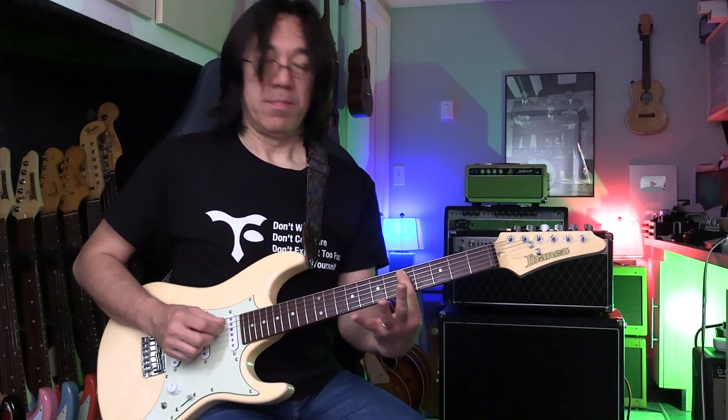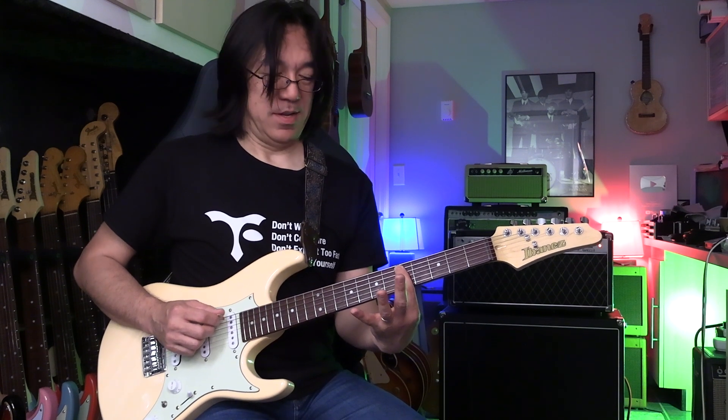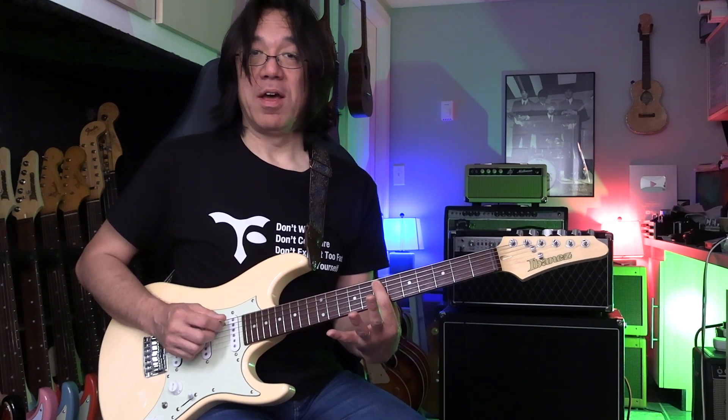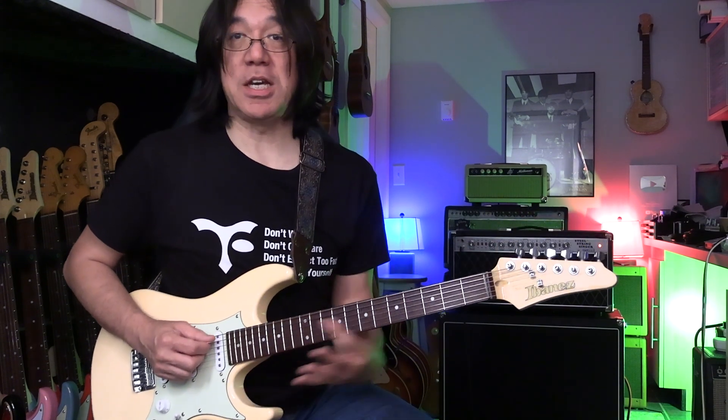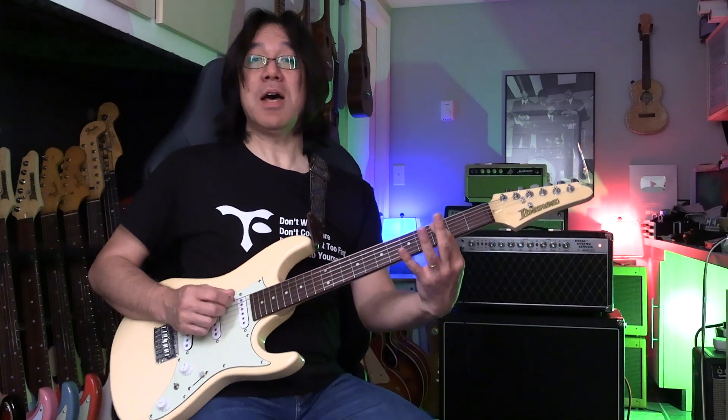Theory is this. This is the root. Major 2nd, major 3rd, 4th, 5th, major 6th, major 7th, and root. That's like a C scale — Do, Re, Mi, Fa, Sol, La, Ti, Do.